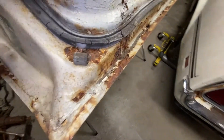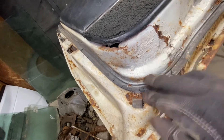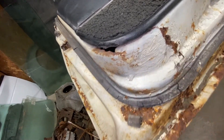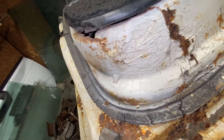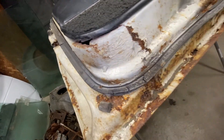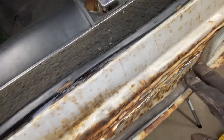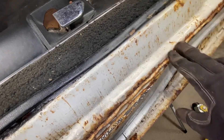I just don't want to replace these doors if I don't have to. There's something going on right here — I don't know, maybe that's been patched up before. But everything else looks decent. It just needs to be cleaned up.